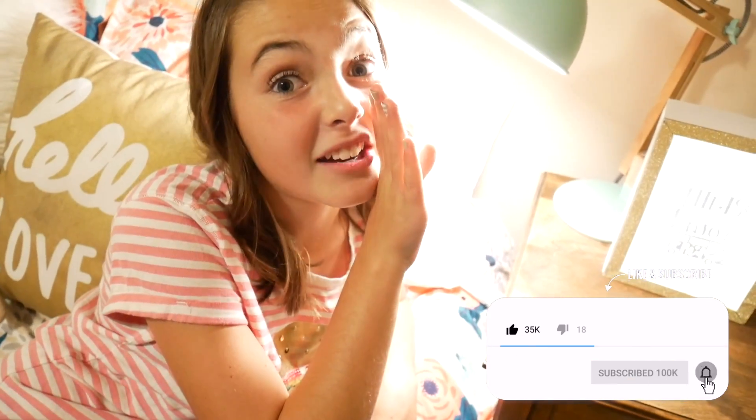This is one of our many DIY room decor videos that we will be doing. Turn on that notification bell so you know when we upload more — they will be coming very soon. After we do all of these DIY decor videos, I will be doing a room tour. We've had a lot of requests for that. See you guys next time. Bye!